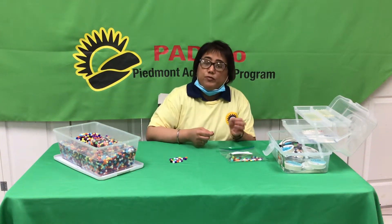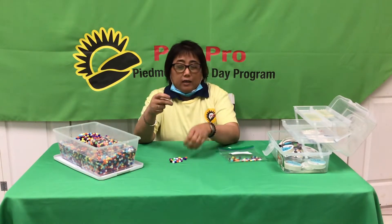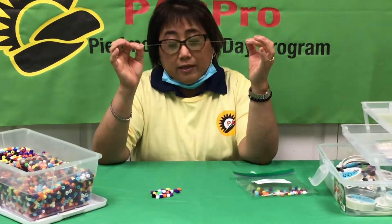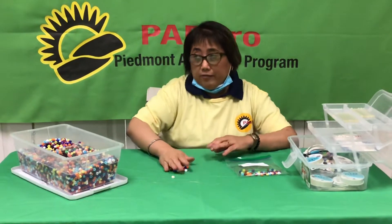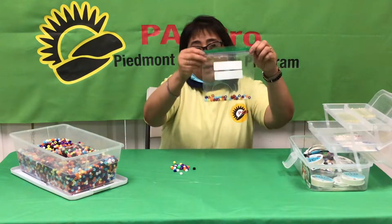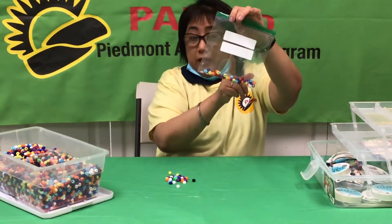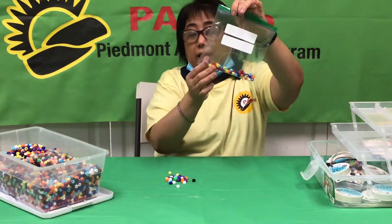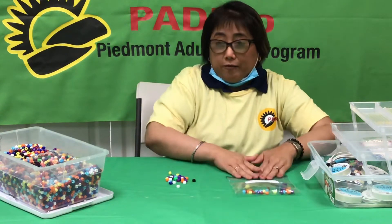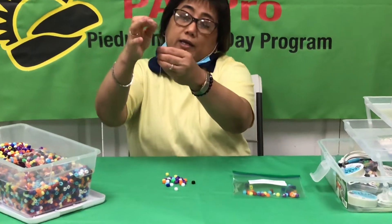Hi, good morning or good afternoon. Today we'll be making a bracelet with beads. The materials you'll need are these strings and several pieces of beads. They're inside this pack — the pre-cut strings and several beads. So we could start now. Are you ready to start our bead bracelet making?